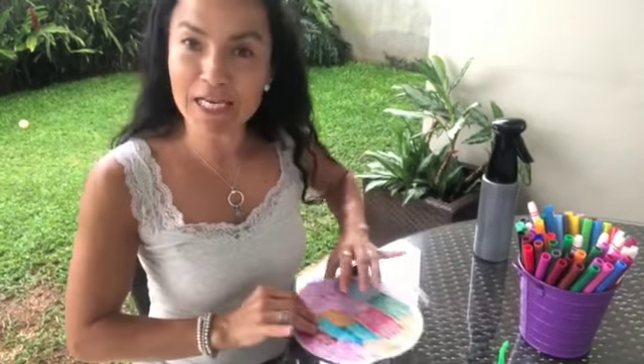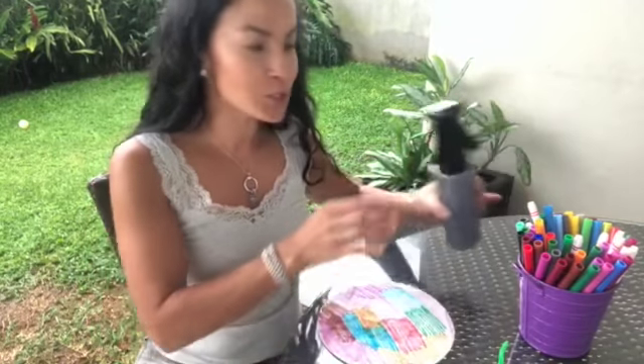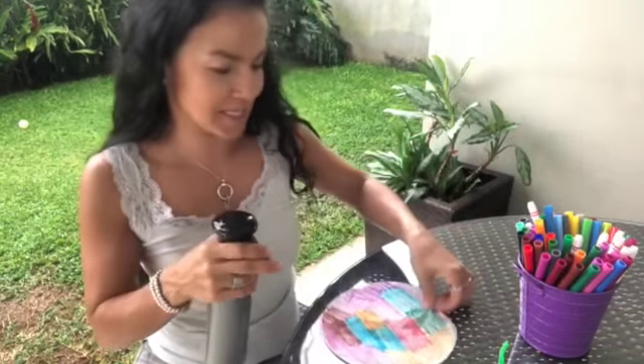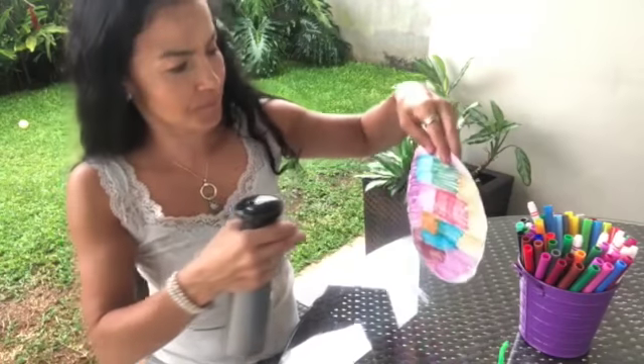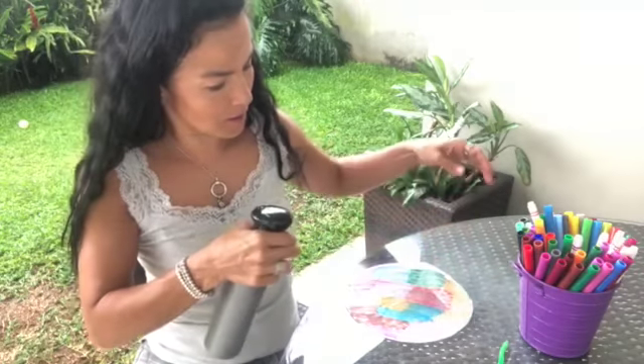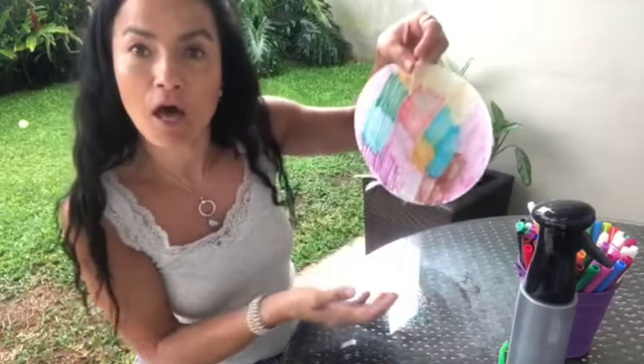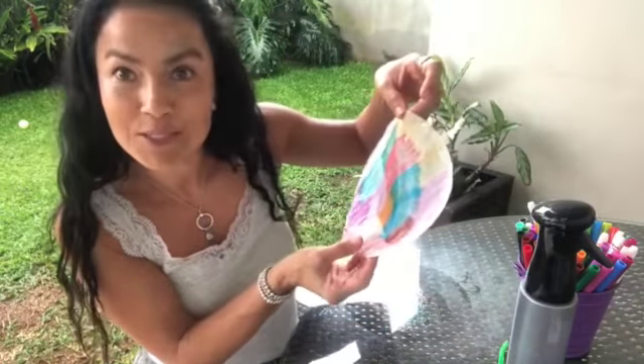When you finish coloring the whole coffee filter, you are going to spray water on it. And look what happens — the colors will mix together.